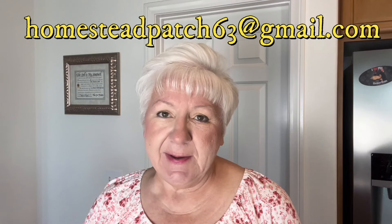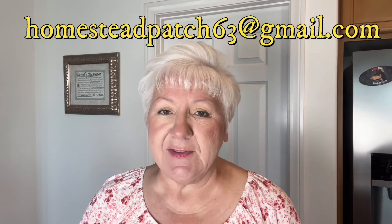Are you interested in winning a brand new Presto canner? If so, go ahead and email me at the link above and let me know you're interested in the drawing. If I hit 10,000 subscribers by the end of this year, December 31st, 2024, I'm going to give away a brand new Presto canner to one lucky winner.